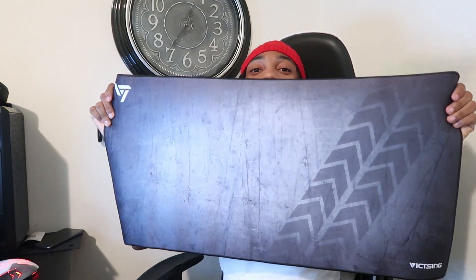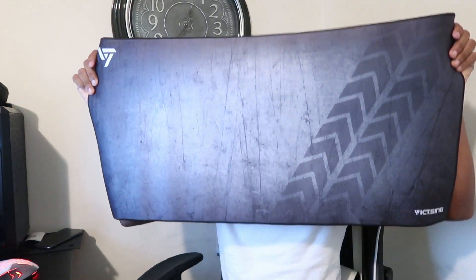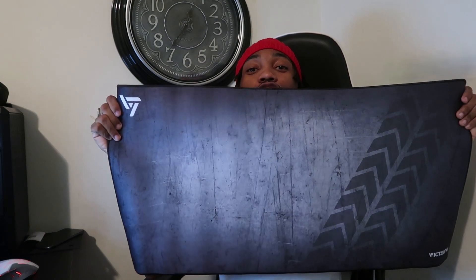So this is it. This is the mousepad — it's large, it's huge. It feels good though, it's smooth. I can feel the non-grip — see how my hand slides right here? If I press down, I'm not sliding. So I can feel the non-slip base working. I'm going to put it on the desk and get back to y'all in a second.